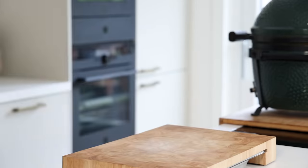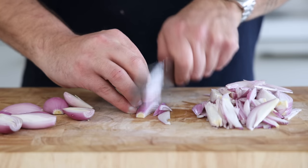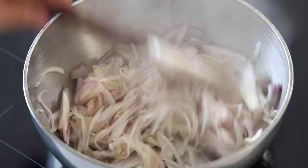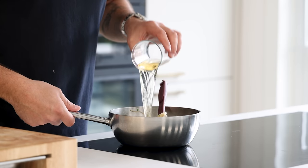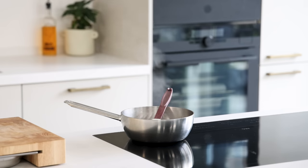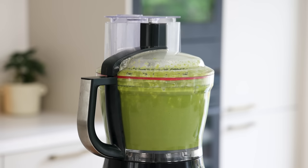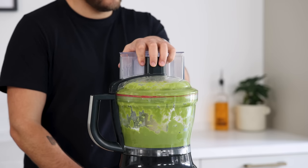For the green pea and wild garlic cream: clean 250 grams of shallots and chop them. Drizzle some oil in a hot pan and glaze the shallots on low heat with 4 grams of salt. Once softened, add 250 grams of frozen green peas with 200 grams of vegetable broth and 20 grams of sushi vinegar. Boil until half the liquid is reduced. Transfer it into a blender, add 40 grams of wild garlic leaves, and blend until smooth.